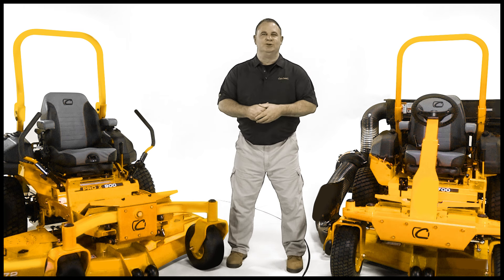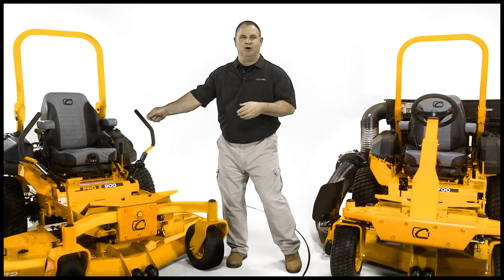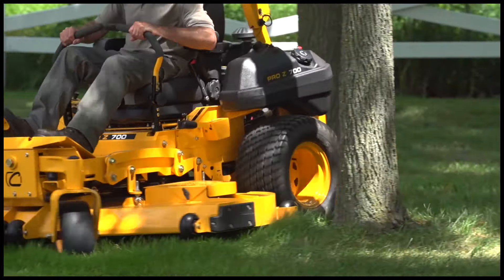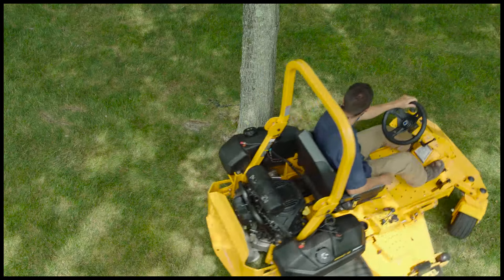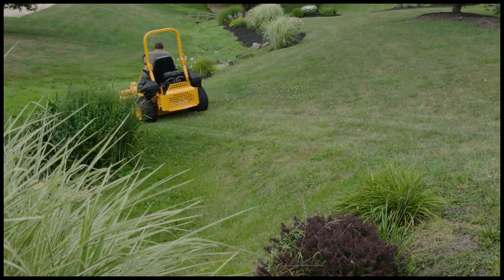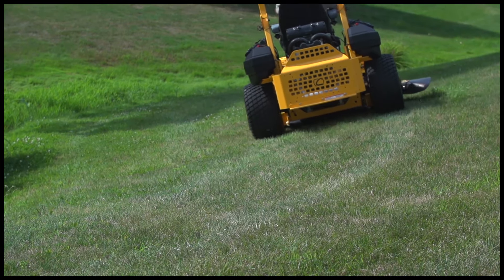The Pro Z series offers two types of steering control options. The traditional lap bar design provides fast response and improved comfort. Our industry-exclusive Power Assist Steering wheel technology with four-wheel steering makes straight line mowing effortless and delivers the capability of mowing on hillsides or slopes up to 20 degrees.